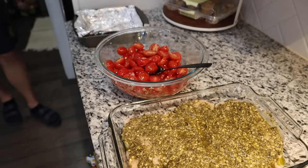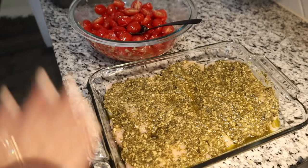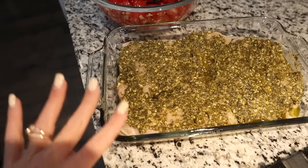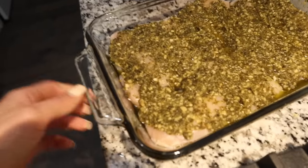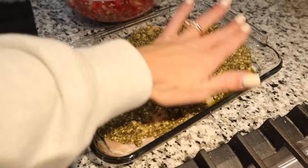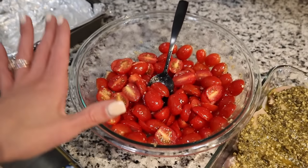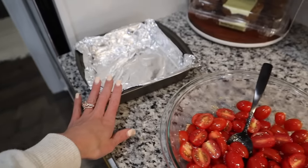We started to fix dinner not realizing we were filming all of our dinner recipes, so we're like halfway into making everything — but it's okay because these steps are pretty easy. We're having pesto chicken with roasted tomatoes and probably some rice on the side. Frank cut up some chicken breast and then all he did was take some jarred pesto and put it all over the top — a whole jar of pesto. Then we cut up some cherry tomatoes and put some olive oil, salt, pepper, and some minced garlic in with them, mixed it all together, and we're going to put it in to roast.